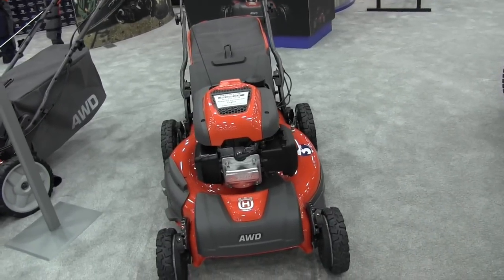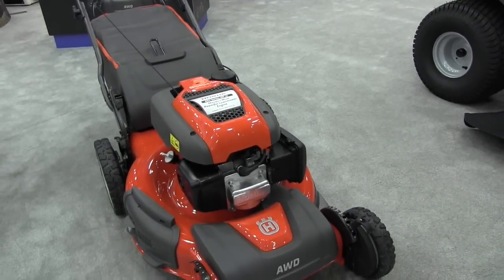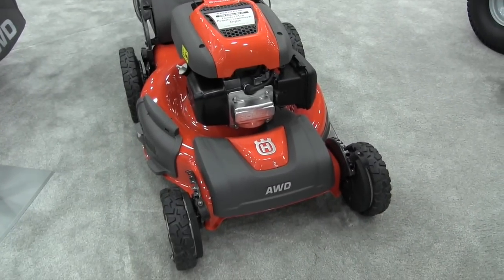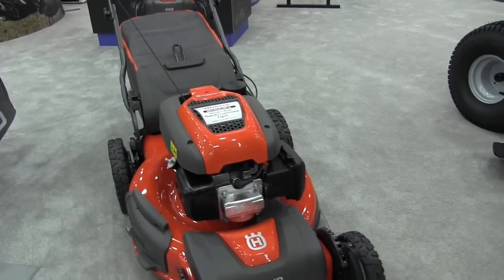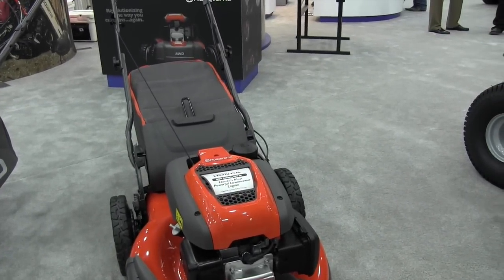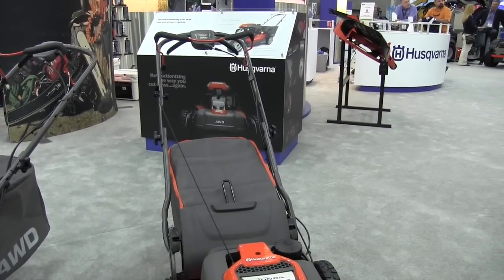Some of the features I would point out are that it's powered by the largest available Honda engine — 190 cc's. It's a big block for a walk mower. You can see that the AWD system is going to drive all wheels, and it's got easy-adjust cutting height levers. In addition to that, it's a 3-in-1 mower — you can side discharge, mulch, or bag, and it's very easy to switch between those functions.